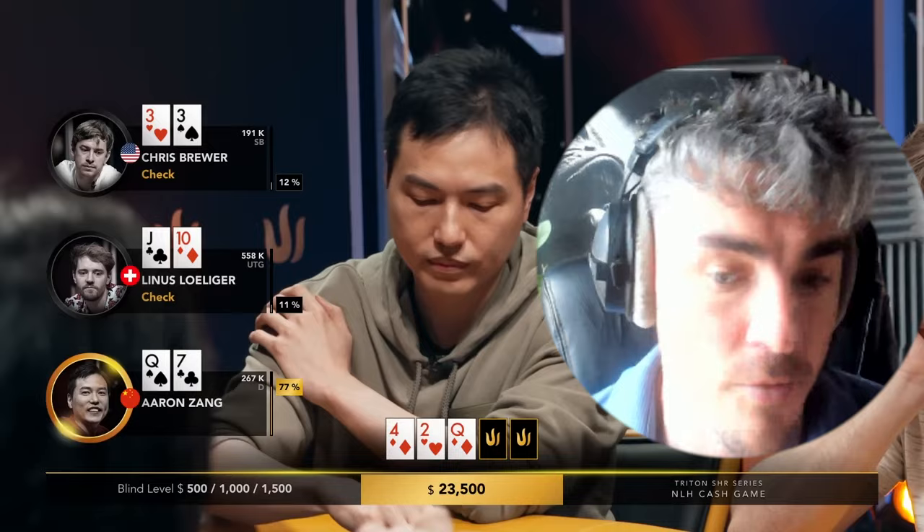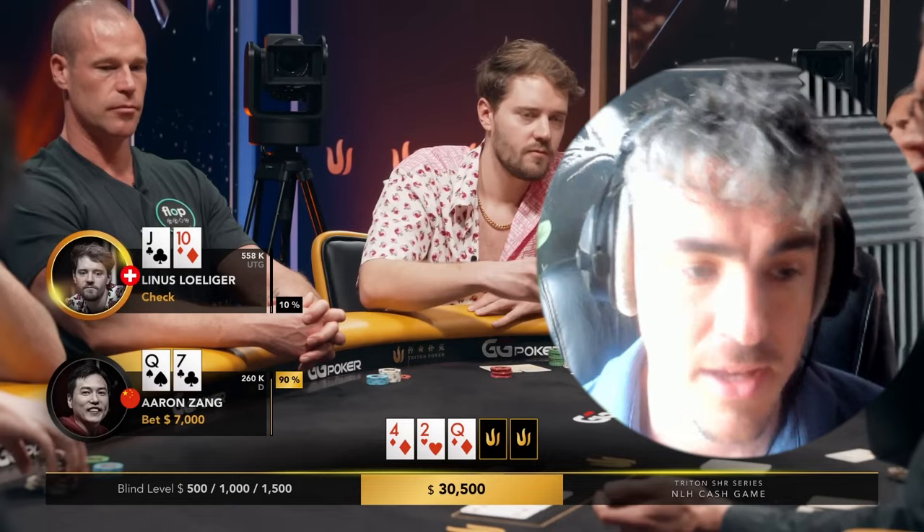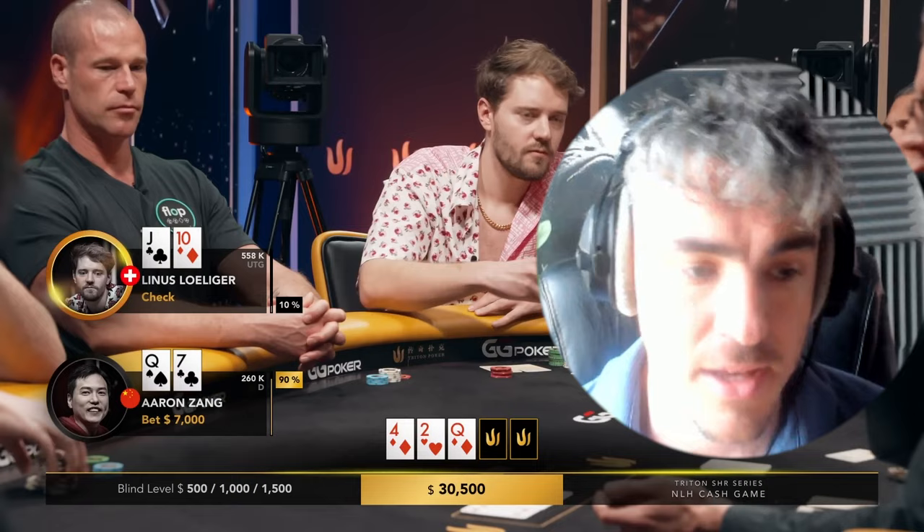If Aaron is opening queen-seven off, it stands to reason he's also opening king-five off and lots of suited hands, and you'd ask whether he'd c-bet air on this board — the answer is probably yes. So you can be attacking with a lot more check-raises, especially check-raise bluffs. His hand has a lot going for it: he has a diamond, blocking ace-ten and king-ten combos Aaron might call better with. Jack-ten has extra equity — he can turn open-enders hitting a king or nine, gutshots hitting an eight or ace, and the jack and ten may be good too. All in all, the check-raise seems fine.